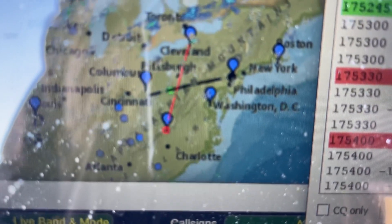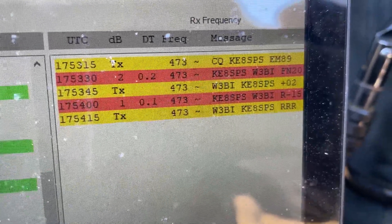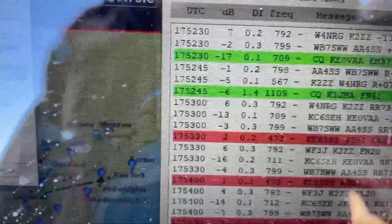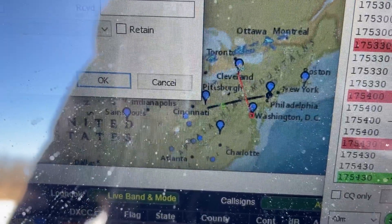I'm getting a guy in Pennsylvania right now, talking to him. A little bit of a negative signal report from him, but that may be further away than we really want to talk anyway — still probably within 500 miles.